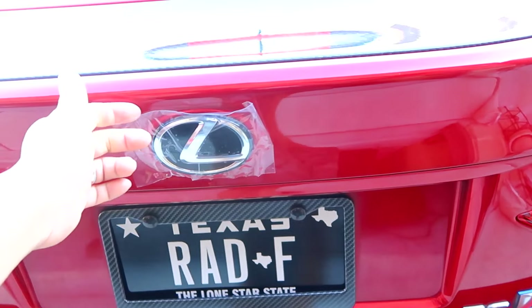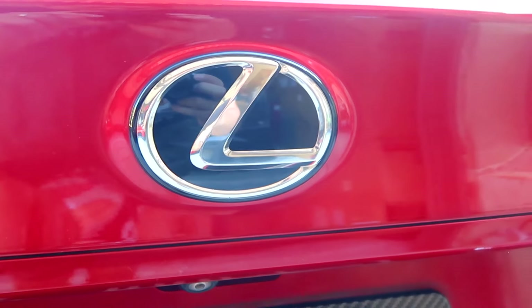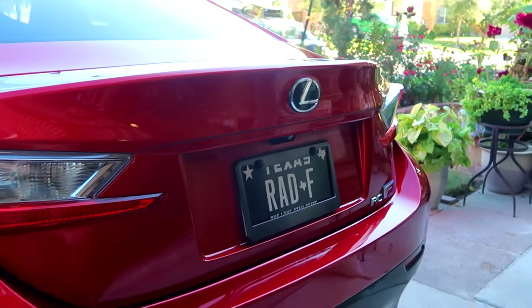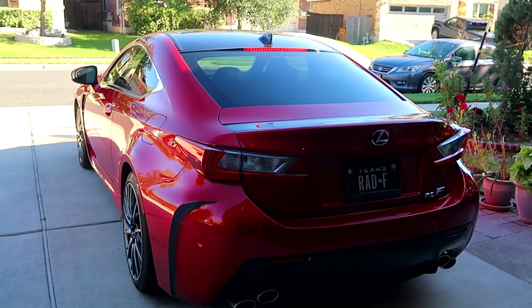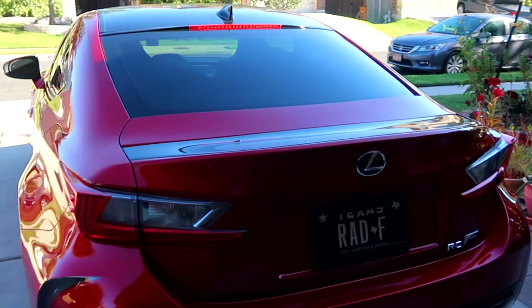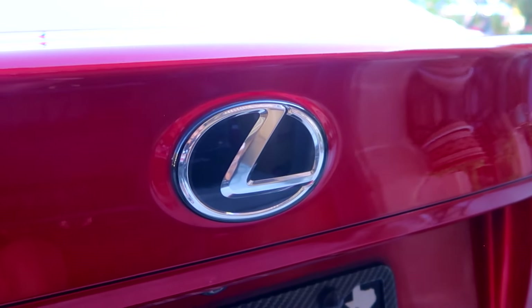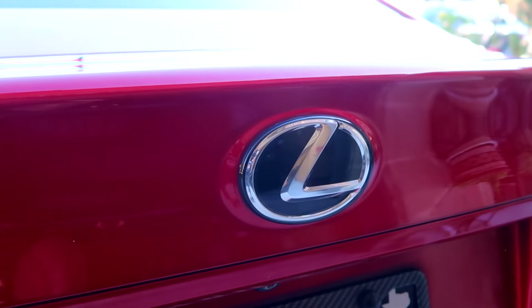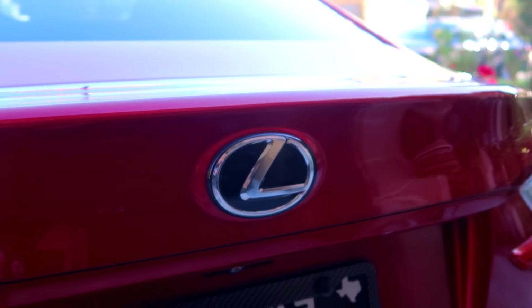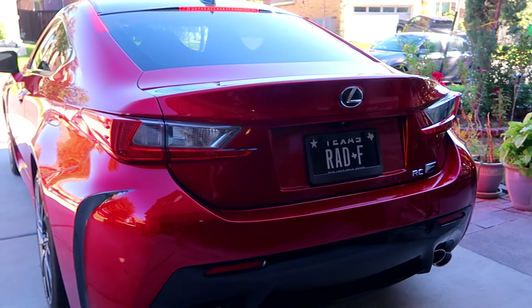Now that it's set, the two prongs really help align it nicely. I'll remove this plastic film — and voila, that's it! I think it looks so much cleaner — it matches the other black accents like my black license plate frame. It matches the front emblem too, and it was a super easy DIY. This is the OEM badge, you can purchase it at any Lexus dealership using the part number I provided, or buy it online through eBay or Amazon. I paid about $30, so it's a pretty cheap mod to modernize your Lexus a little bit.